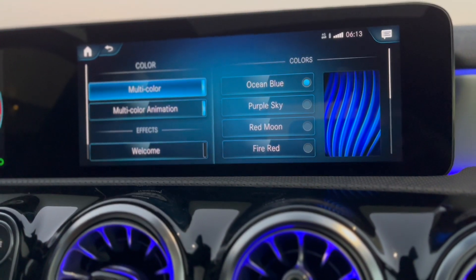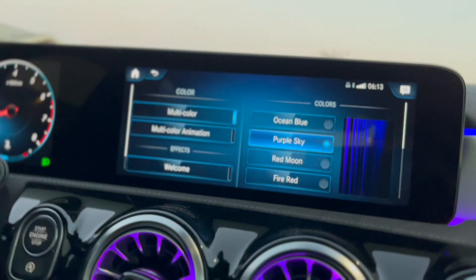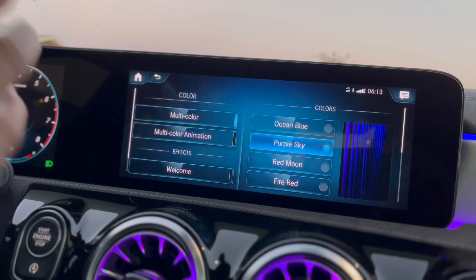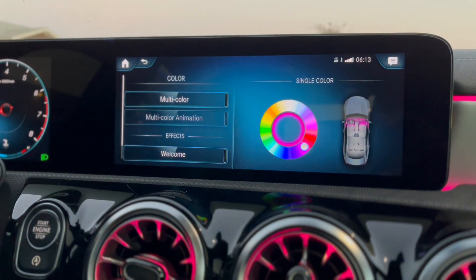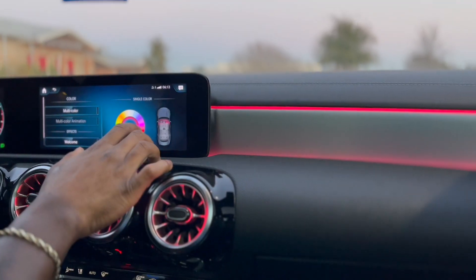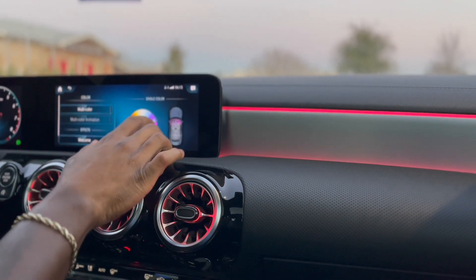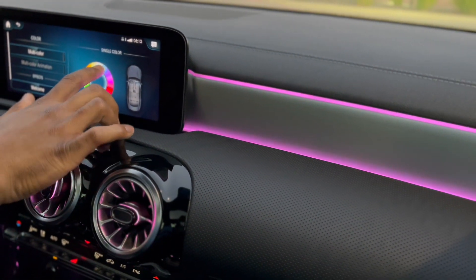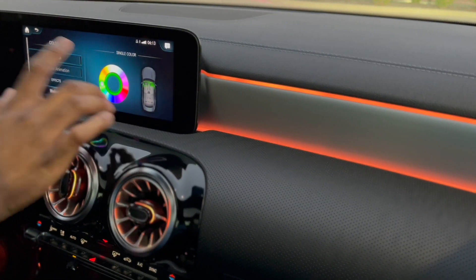You got your ambient light colors right here — ocean blue, purple, sky red, moon, fire red. You can also do multi-color animation if you don't want one standard color throughout your car. Also if you don't want the preset colors, you can choose your own — it's a full rainbow color picker. You can adjust it to whatever color you want.